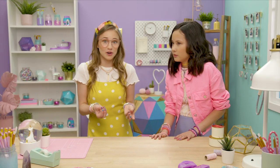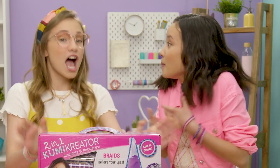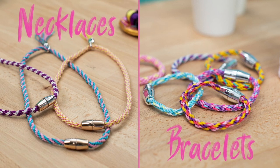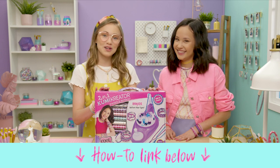And you know how you've always been wanting to make a Kumi choker necklace? Well, now you can! Oh my gosh! I know! And this is the Kumi Creator 2-in-1 — it spins up bracelets and necklaces. If you guys want a super detailed how-to on how to use this Kumi Creator 2-in-1, we linked it down below.